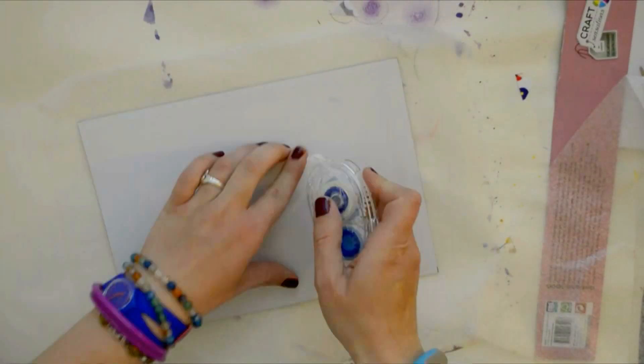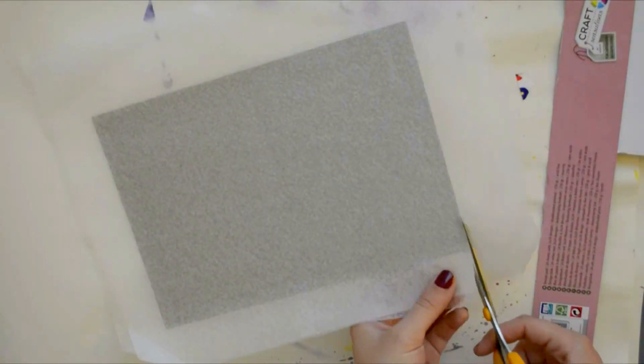The material I'm using is a type of plastic, but I have no clue what it's called. It's very soft to the touch and it will also give the cover a bit of bulk that I need.